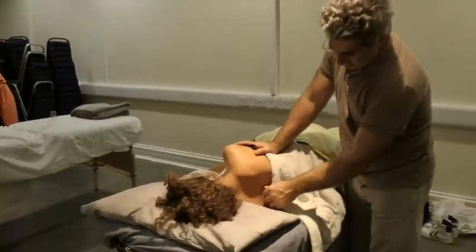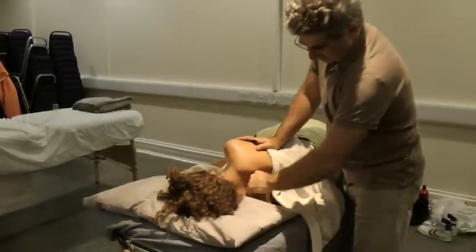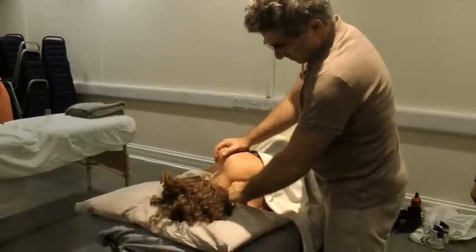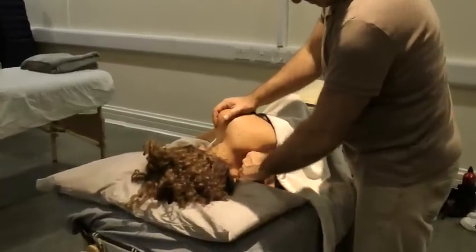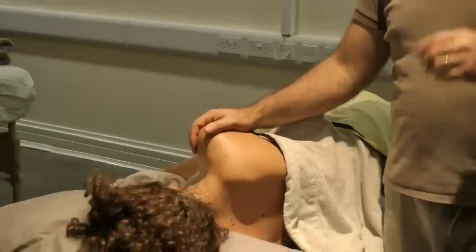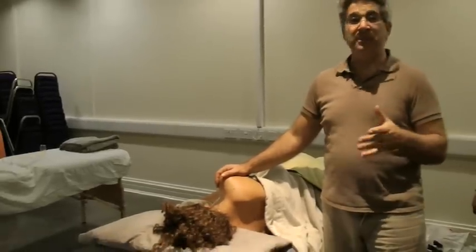The pressure is down and in — about 45 degrees in this direction. Who would be the client you would not want to do this technique on? Osteoporosis. Maybe osteoarthritis — when it's severe. When it's mild it might actually be doing some good.